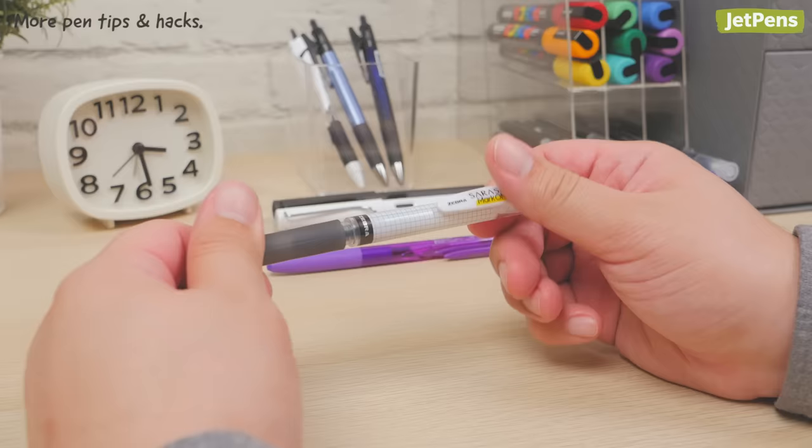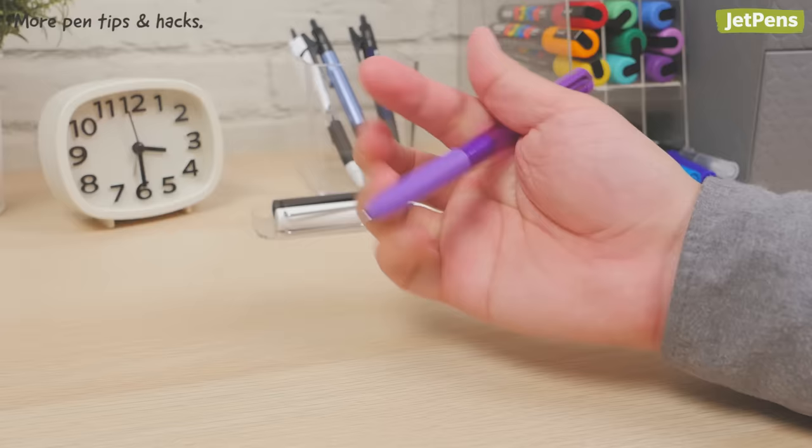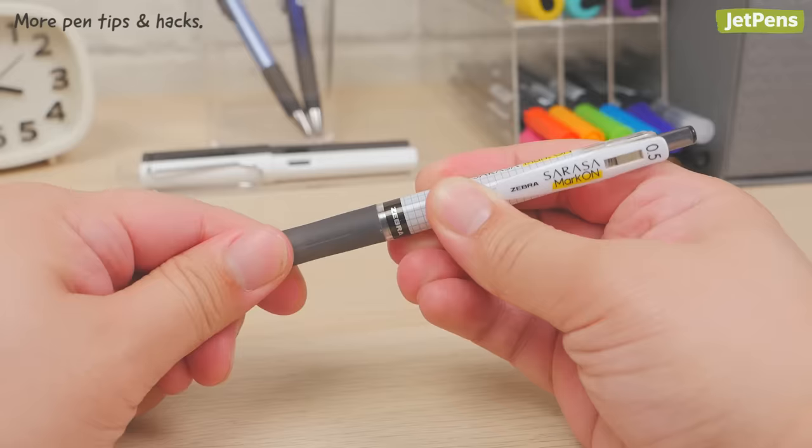This hack also works perfectly to deter would-be pen thieves — swap a black ink refill into a brightly colored pen body. Now that your favorite pen is in disguise, you won't have to worry about it going missing. Don't forget that not all pens unscrew the same way; the two most common ways to expose the refill are to unscrew the nose cone or the entire grip section.